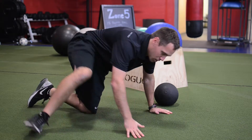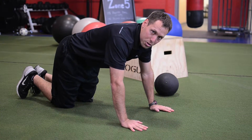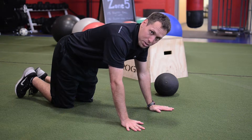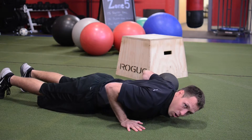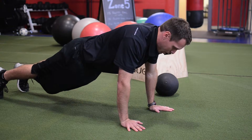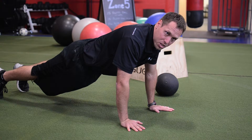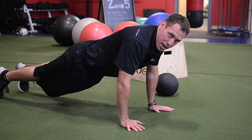First off, we're going to do a regular push-up. For proper push-up form, you want to have your hands underneath your shoulders, as if you're screwing your hands into the ground at about 45 degrees. Drop down all the way to the floor, push back up. You want to have your elbows about 45 degrees away from your ribcage as you go up and down.